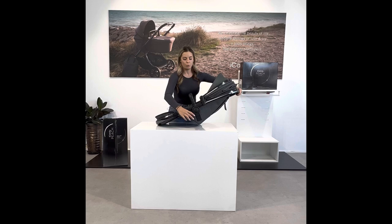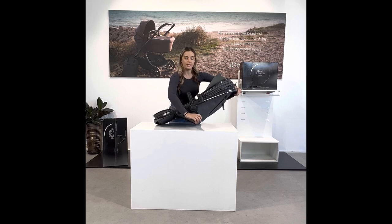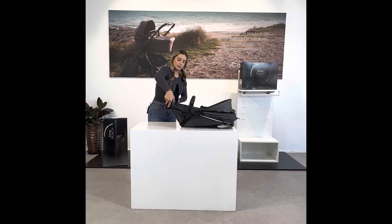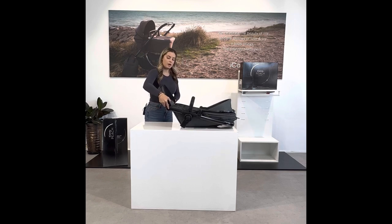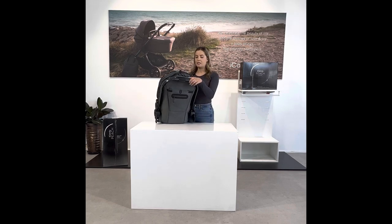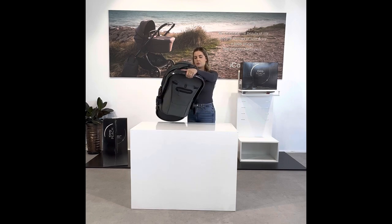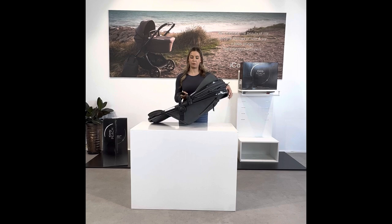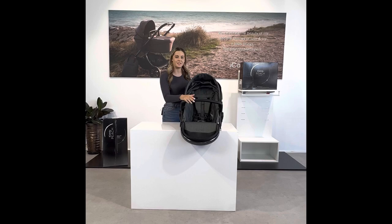When using the seat, some features you can now use include pressing the button at the back to recline or sit the seat in an upright position — there are four different positions. You can also press the buttons on both sides to place your child's feet up or down. Remember that when reclining the seat on the iCandy Peach, you need to fully engage the button before reclining by pressing in and pushing before moving it down into a reclined position.